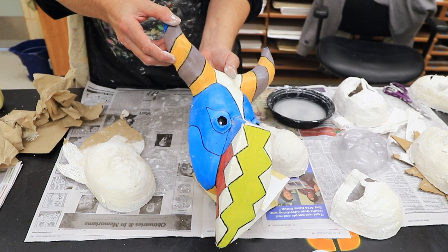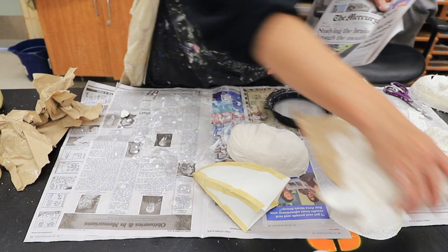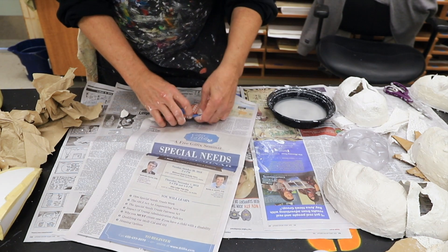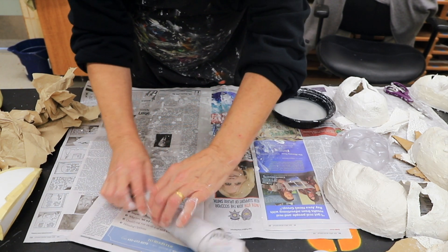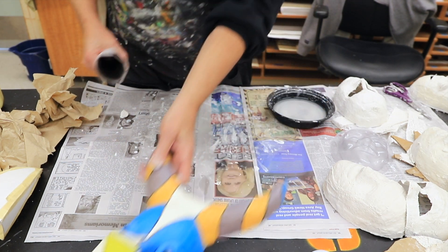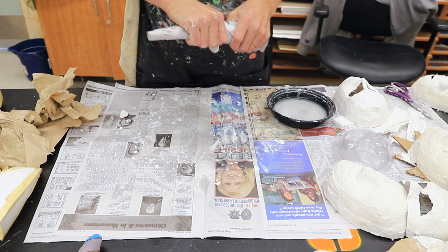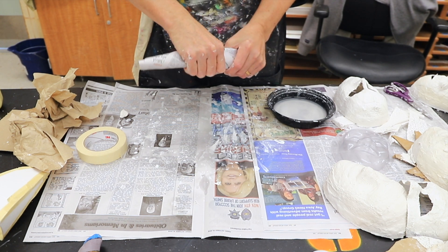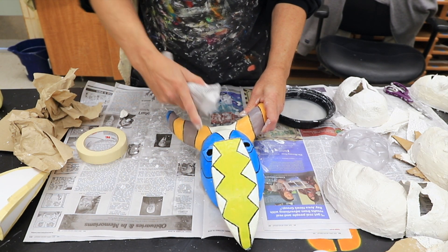This mask also has horns. The easiest way to make horns is to get a piece of newspaper and roll it into a cone shape, then cover it with masking tape. These horns were made that way — I crumpled the newspaper, flattened it out, and covered it entirely with masking tape. That allowed me to shape it to a certain form, and I was then able to attach it to the mask with plaster cloth.